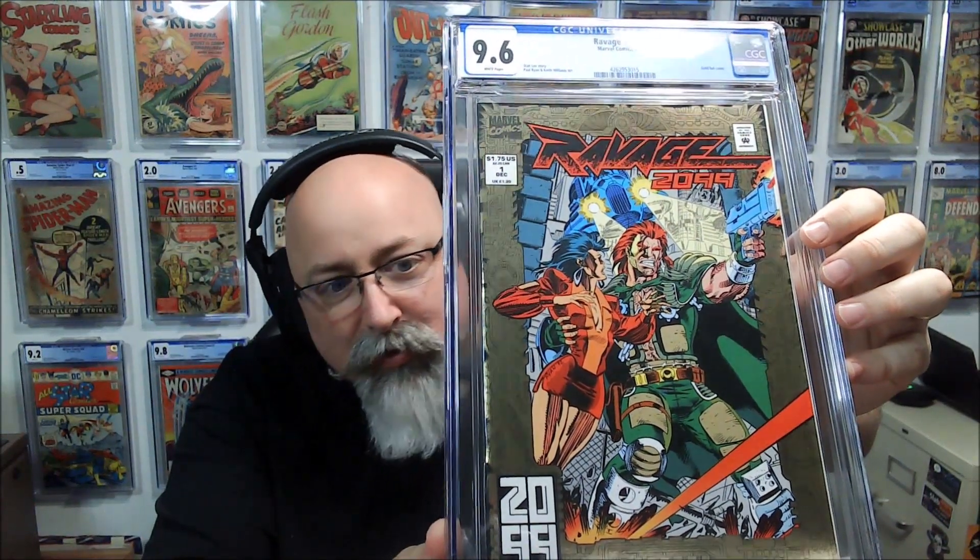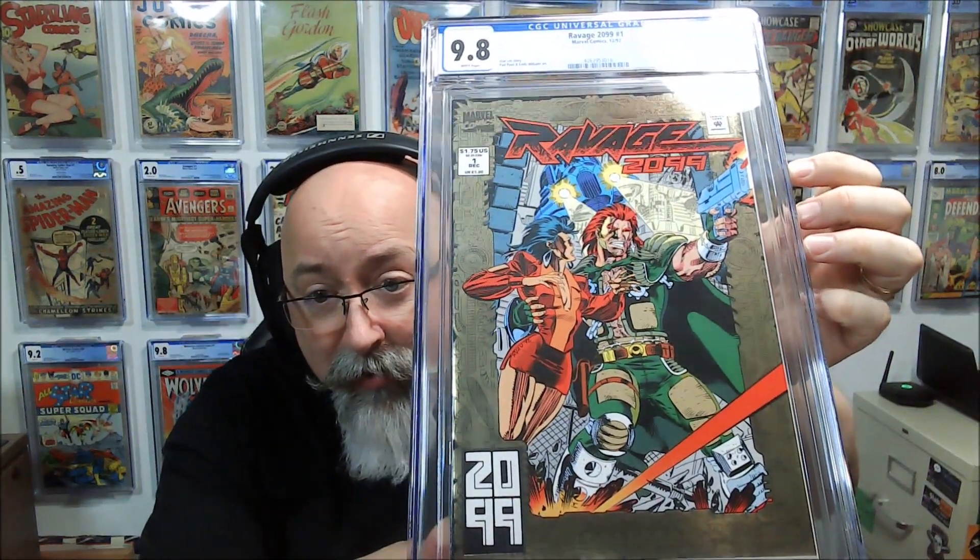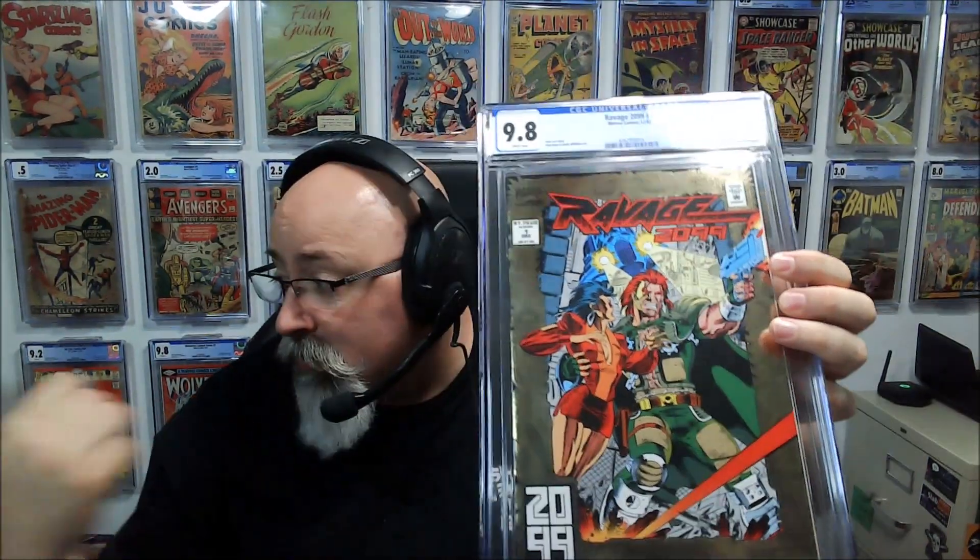Here's another 9.6 — Ravage 2099 #1. That's unfortunate. This is Stan Lee's last original creation. I'm not going to look it up since CGC doesn't usually put grader's notes for 9.6. But then here's another Ravage 2099 #1 — bango — 9.8! Phenomenal. I already have a signed 9.8, so I'll keep the unsigned one, and the 9.6 will be made available at Comics Curing Cancer.